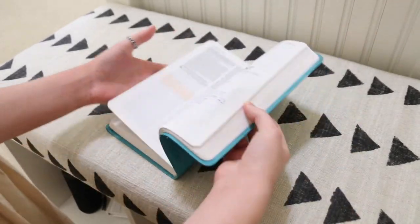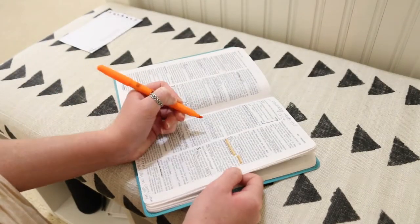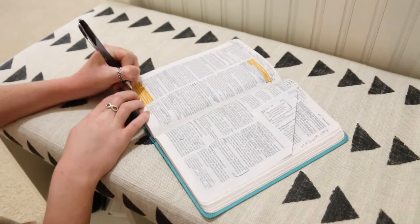So the first step I do is I pick a chapter or a book to read in the Bible. I've been reading the Gospels — Matthew, Mark, Luke, and John — just trying to finish those, though sometimes I jump around to Proverbs, Isaiah, whatever. Once I've found the book I want to focus on, I will go in and just read it thoroughly, then underline or highlight any verses that stand out to me. Sometimes I even put notes to the side, like 'oh, what did I get from this?' or 'that's important, I should remember that.'